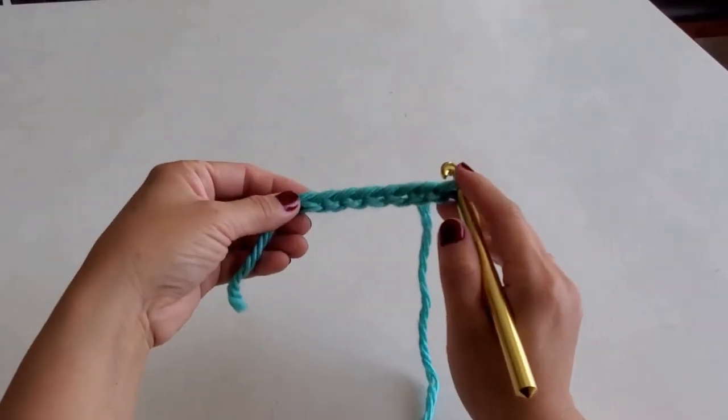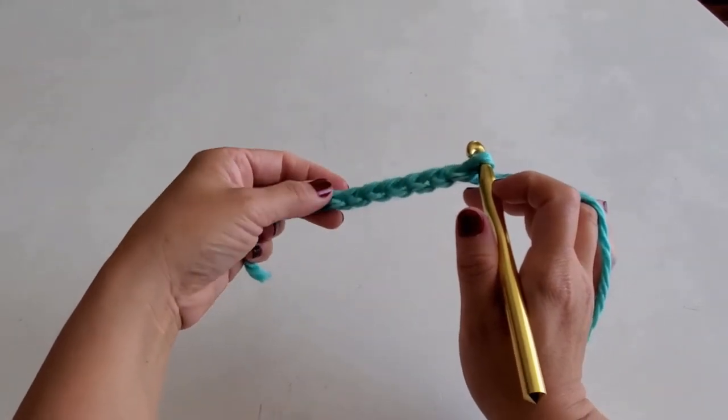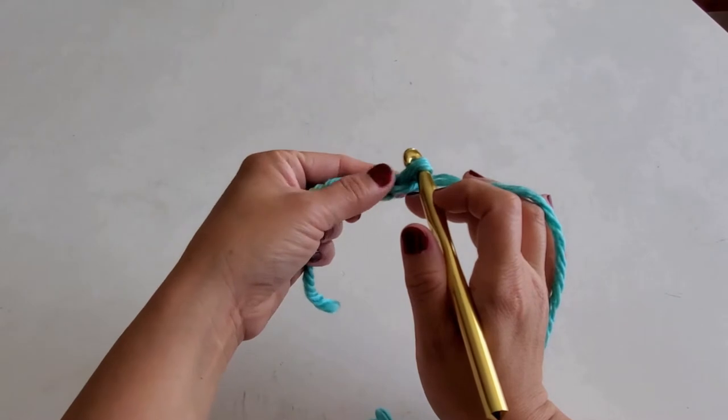So I have a row with seven — one, two, three, four, five, six, seven.